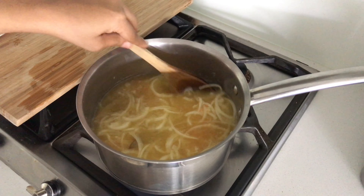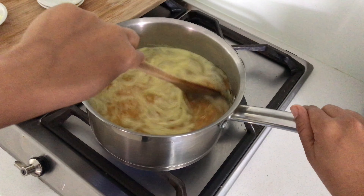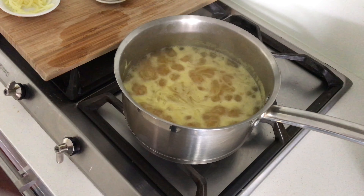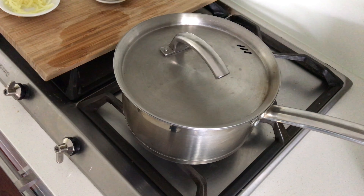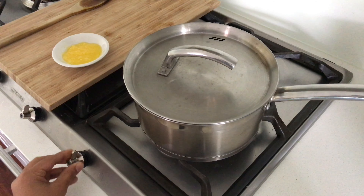Now we need to wait for the water to come up to a boil, and once it starts boiling I like to give it another stir. Then you want to pop the temperature right down to the lowest possible heat, pop on the lid, and set a timer for 20 minutes. Once it's been 20 minutes, turn off the heat and just wait for another five minutes.